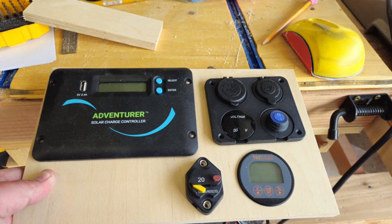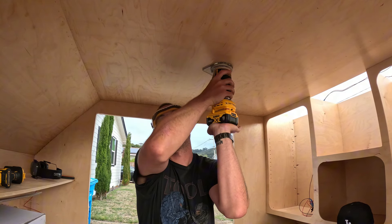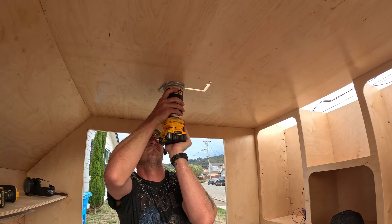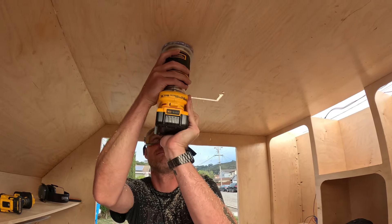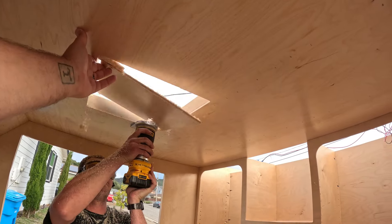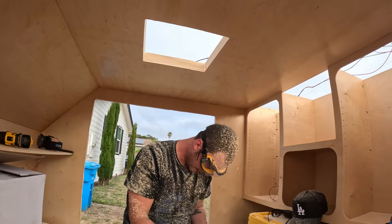The camera battery had died just before we started routing, so I didn't record that part. You can see he's making squares, odd shapes, and even a circle which is really hard with a jigsaw. But here's the final product and I think it looks really good — I'm excited to use it. Here's Ryan's little video clip for the end of this.